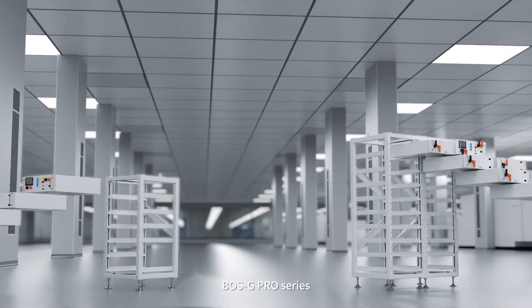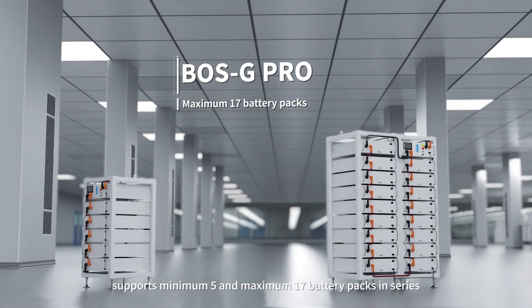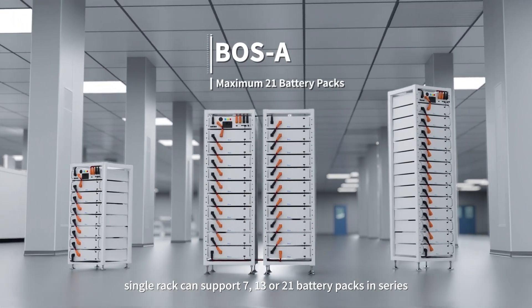BOSG Pro Series supports a minimum of 5 and maximum of 17 battery packs in series. BOSA Series single rack can support 7, 13, or 21 battery packs in series.